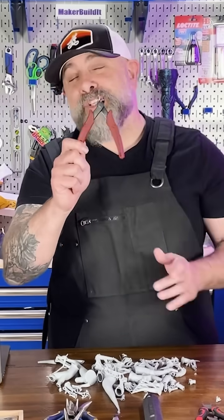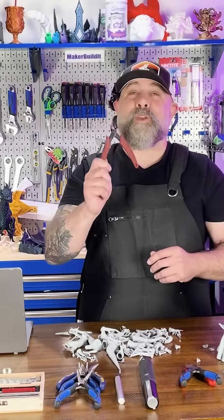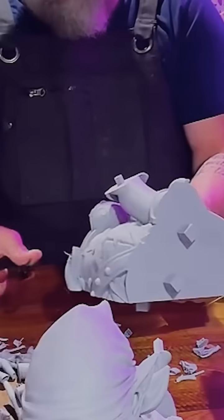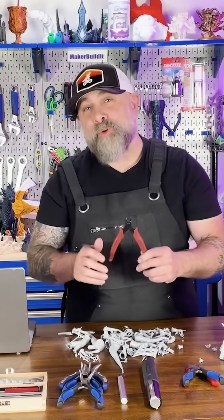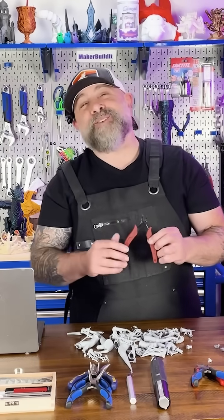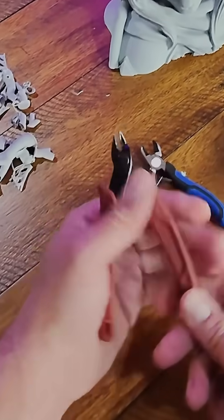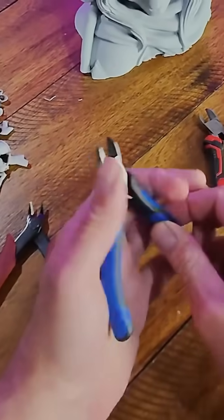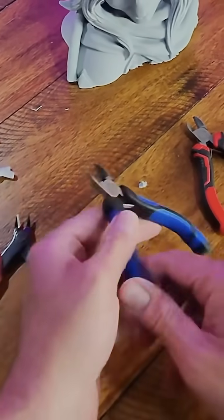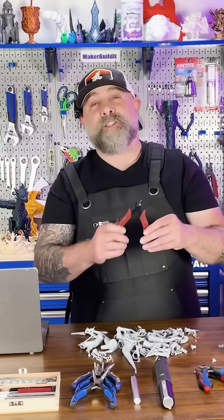First up is the flush cutter, or what we call a nipper. This is going to become one of your best friends, and most of you have probably experienced this as a free tool that came with your 3D printer. There are better ones out there, such as this one from Cliant Tools, this one from Cobalt, and I even have one from Craftsman. I use them all in a very different way because they are different sizes.